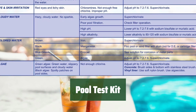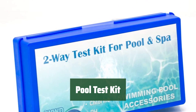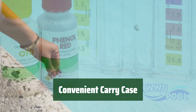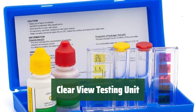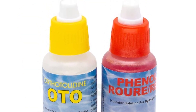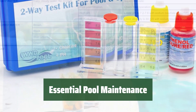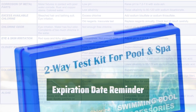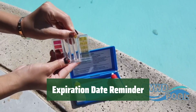Number 3. Keep your pool water balanced with this easy-to-use test kit. Just fill the test tubes, add the solutions, shake and check the color for accurate results. The included carrying case makes it easy to keep all your testing supplies organized and ready for use — never worry about misplacing your testing solutions again. The Clearview Water Testing Unit features an integrated color scale for easy reading, so you know exactly what your pool water needs at a glance. Maintain your pool's OTO, CL, and pH levels with the included chlorine and pH test solutions. Don't forget to check the expiration date printed on the back of the case to ensure accurate results.